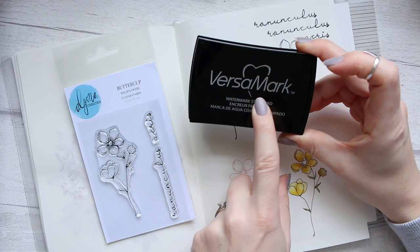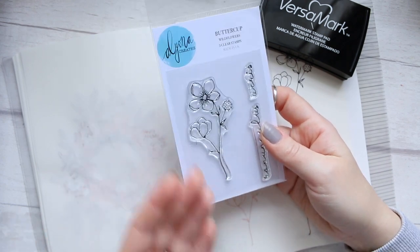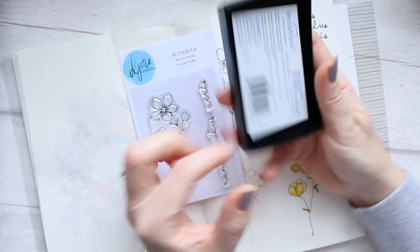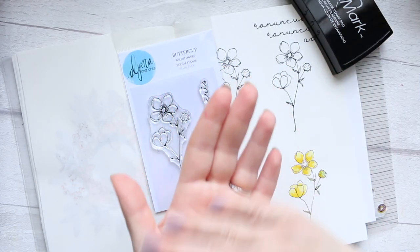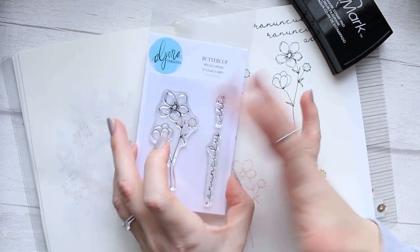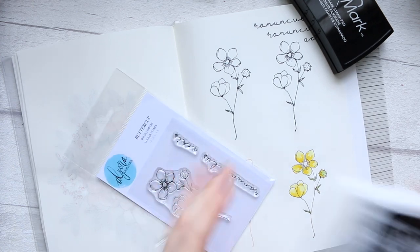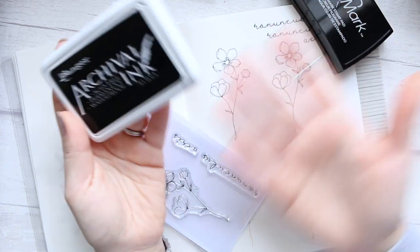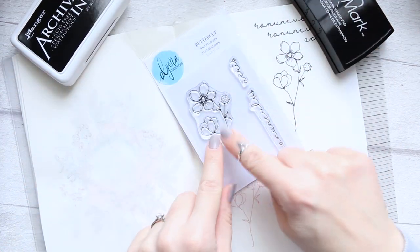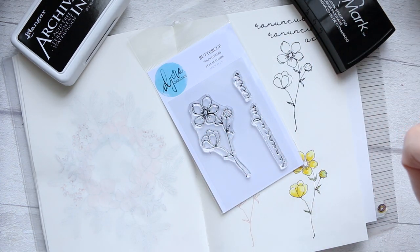Now when you do use the VersaMark ink, it's supposed to prime your clear stamp and create a protective layer, because these are archival oil-based inks. They create a little bit of conditioning for your stamp, and then after that you stamp it into the black archival ink, and that creates a little shield between the clear stamp and the ink, so it stains it less.